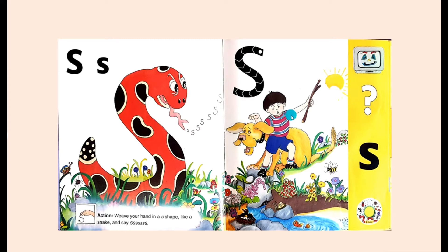He barks at Sam, and Sam throws the stick for Samson to fetch. Samson runs around looking for the stick in the grass. Suddenly Samson starts barking — woof, woof, woof! Sam skips over to see what Samson has found.